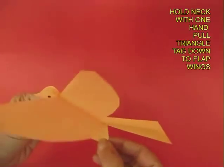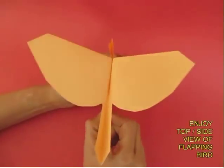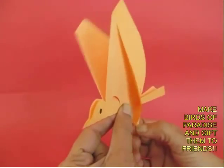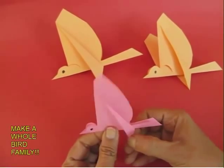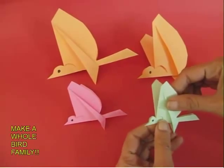You can now hold the bird at the neck and pull the tag — you can see the wings flapping! Such an elegant bird, such a wonderful gift for this holiday season. Make the whole bird family; all you need is just a square piece of paper and some creativity with your hands.